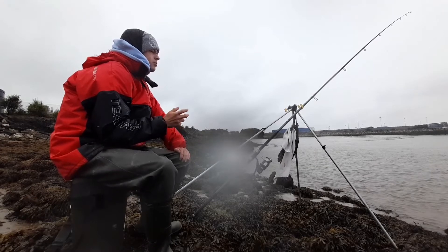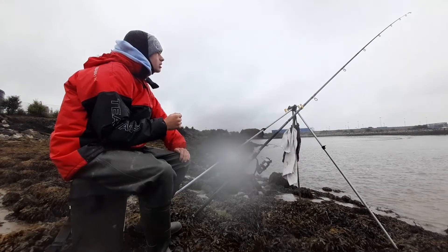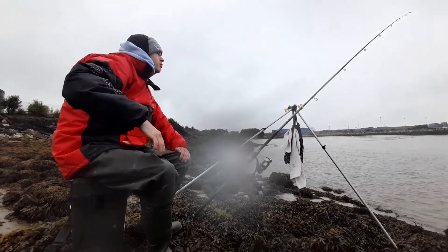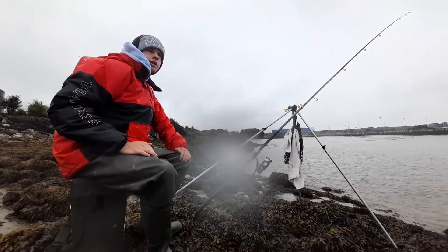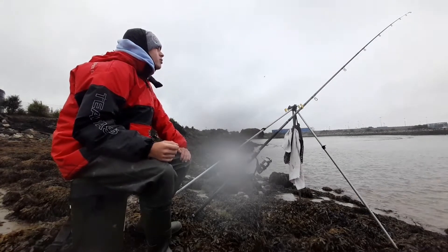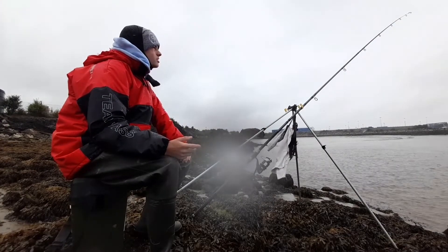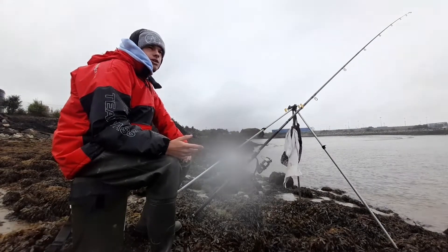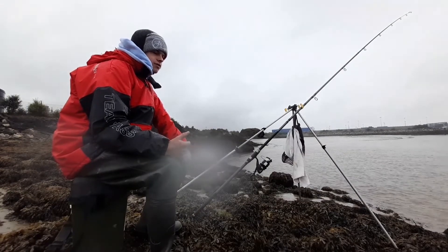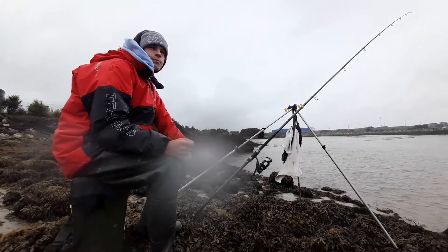I haven't had any bites. The weed was a bit bad earlier but it's dying off now. I've got about another hour or so fishing here. When a sandbank comes up just to my right — there's a sandbank that helps me determine where the gully is — when that comes up I know I'll be able to move over and get my other rod out with fish baits on for rays. Still quite a bit of tide left so I'll just carry on fishing, chucking baits out. Hopefully I'll have a fish soon because I'd hate to blank again.